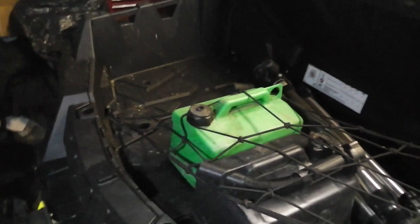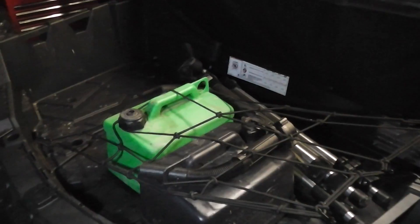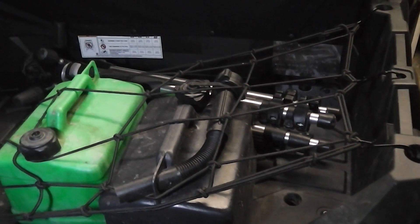Whenever I'm out, I always carry 10 litres of fuel with me. I've got to upgrade my jerry cans — I've only got it netted into the back at the moment.